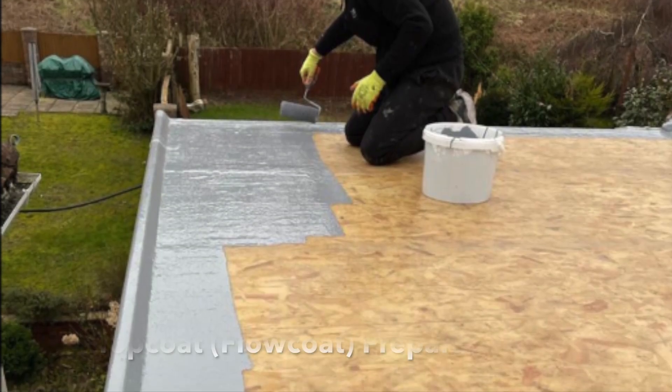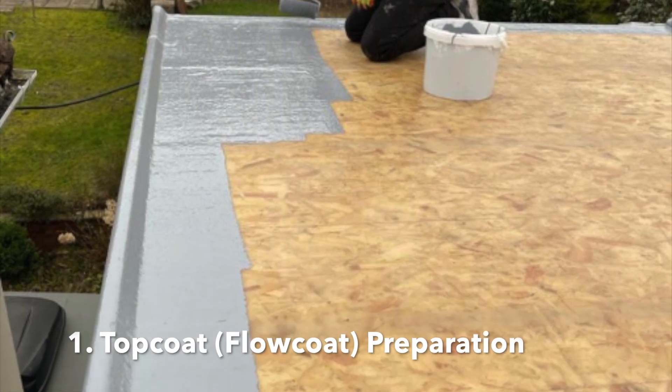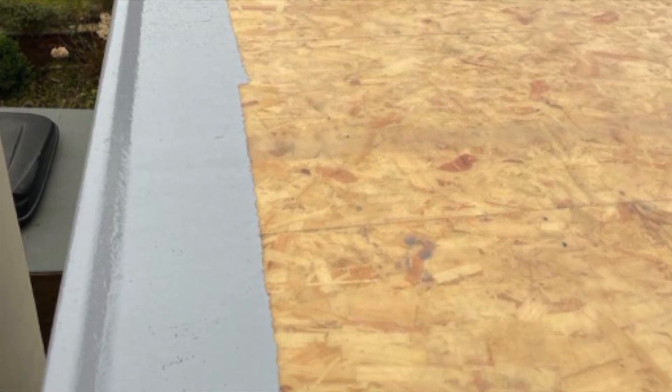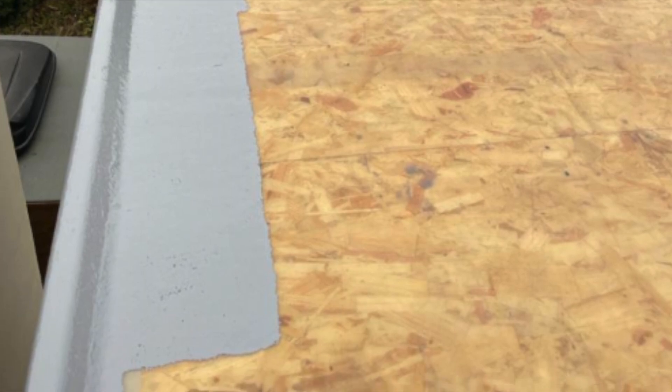Before applying the top coat, it's a good idea to plan ahead and make sure you're starting around areas that are easy to access and move away from. Not only is this for safety purposes, it also means you don't end up stepping on wet top coat, which will obviously affect the aesthetics of the finished roof.